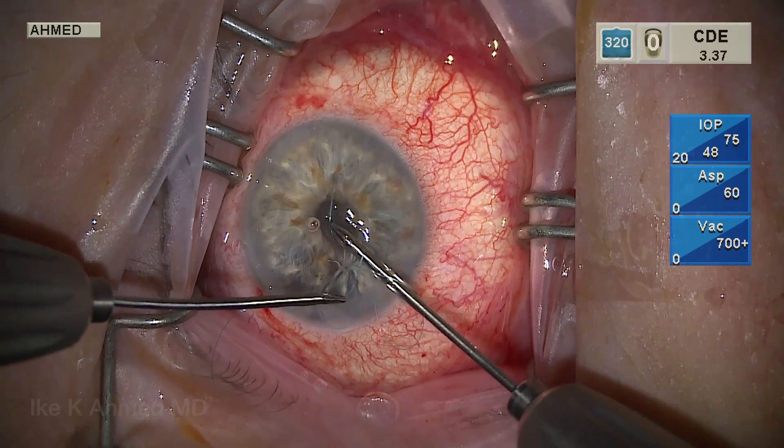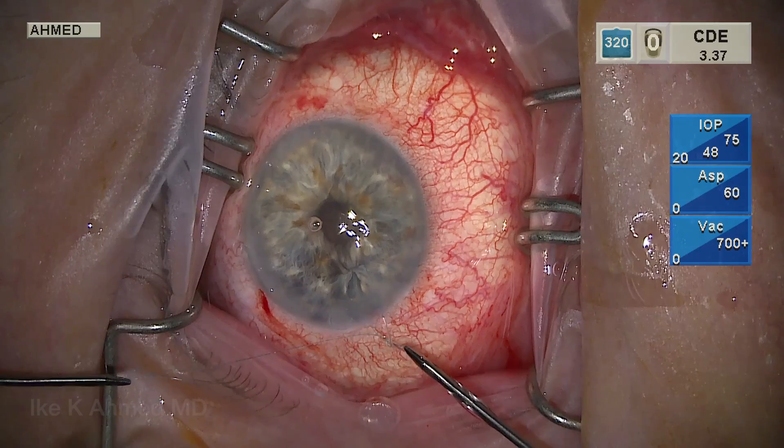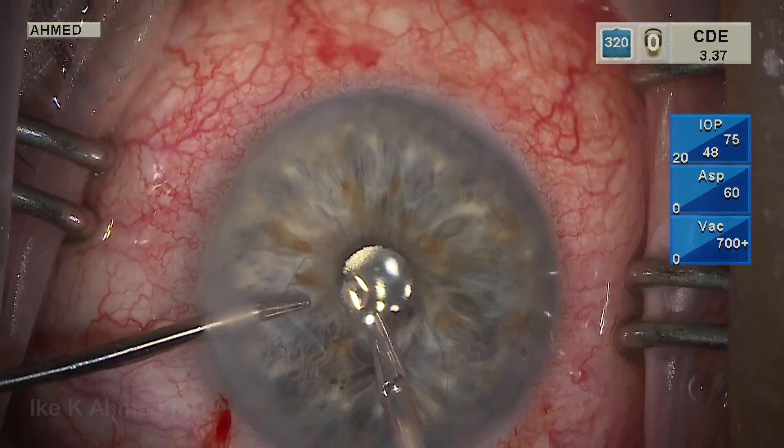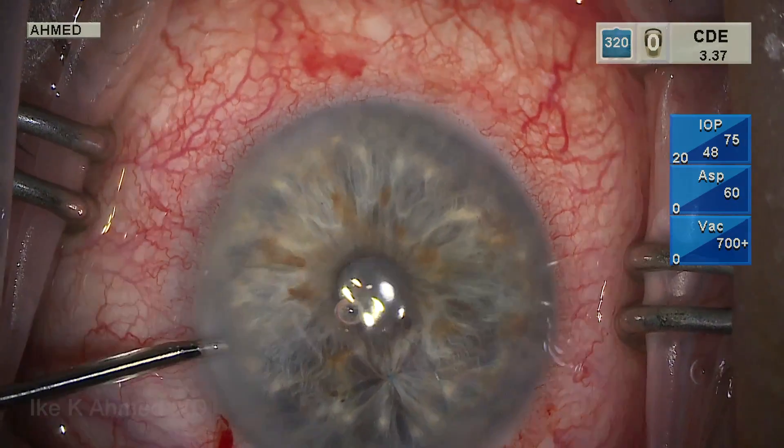Then we lock the suture after bringing both ends outside the eye. Typically a 3-1 or a 3-1-1 throw is used. We are locking these to make sure they don't move, and micro-scissors are used to cut.